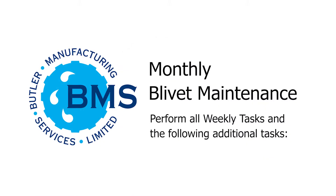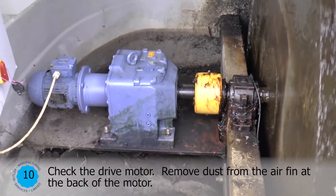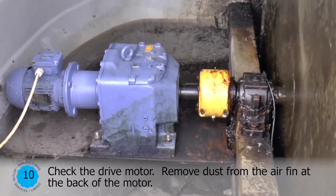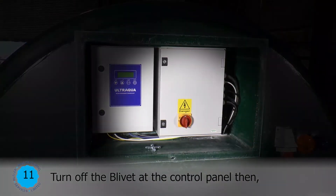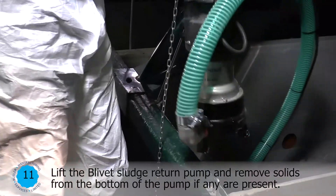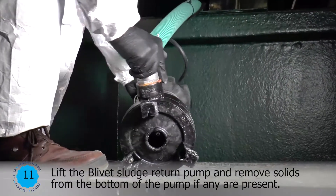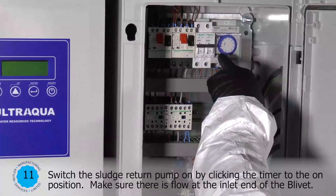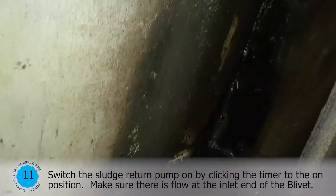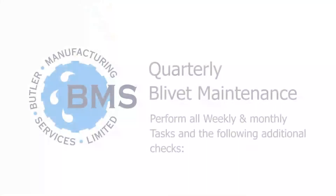Monthly Blivet Maintenance. Perform all weekly tasks and the following additional tasks. Check the drive motor and remove dust from the air fin at the back of the motor. Turn off the blivet at the control panel. Lift the blivet sludge return pump and remove solids from the bottom of the pump if any are present. Switch the sludge return pump on by clicking the timer to the on position. Make sure there is a flow at the inlet end of the blivet.